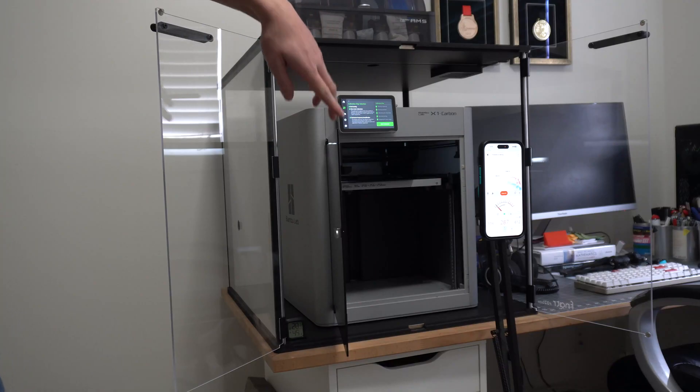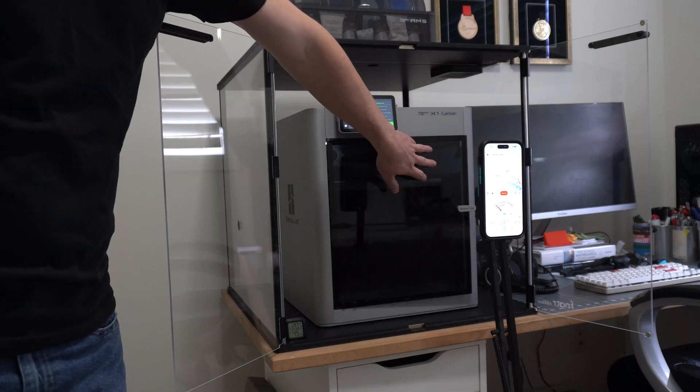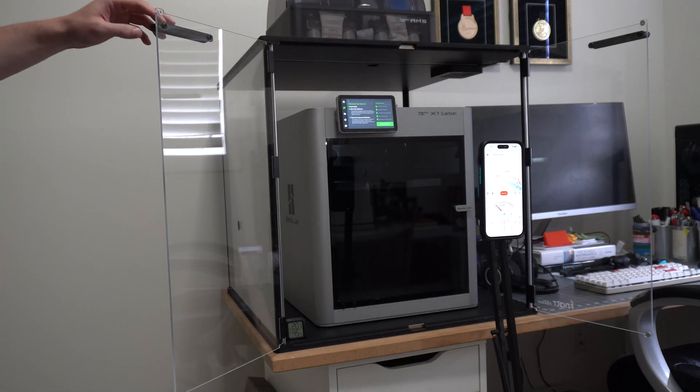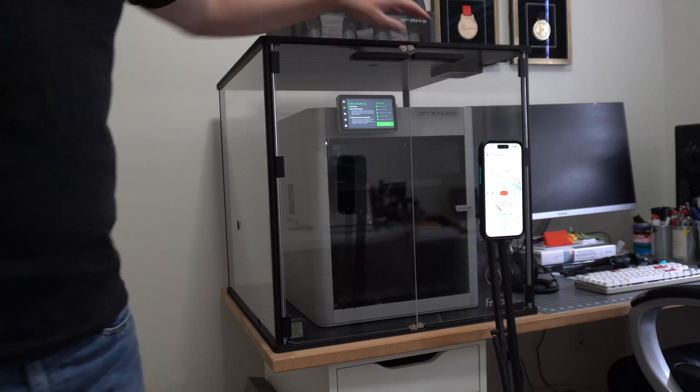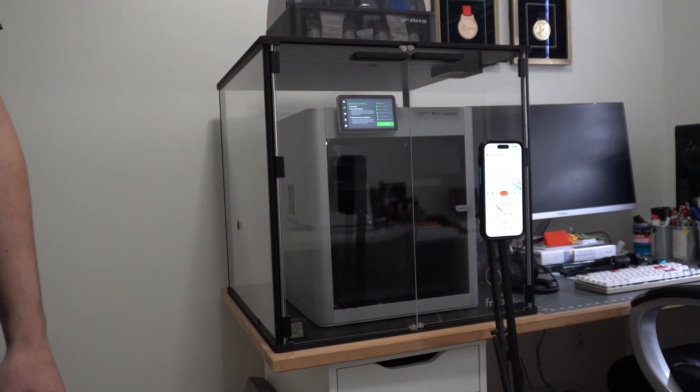I still wouldn't want to sleep next to this thing in the enclosure or even do a full workday beside it, but it does seem to help. We get a 7.7 drop on the average and a 6.1 on the max. Whether that's worth the cost of an enclosure, I'll leave that up to you, and I'll see you in the next one.